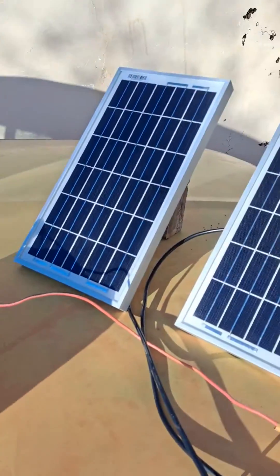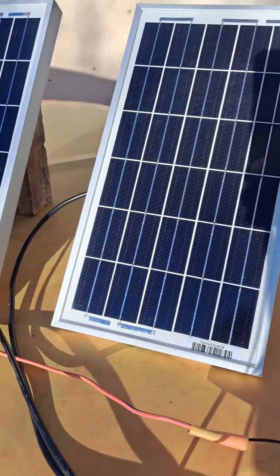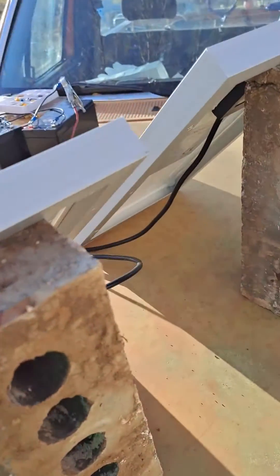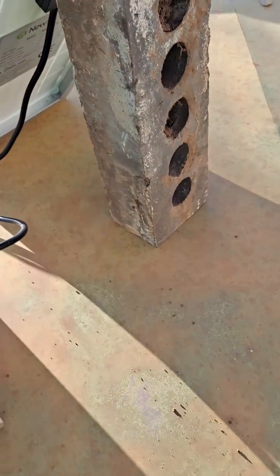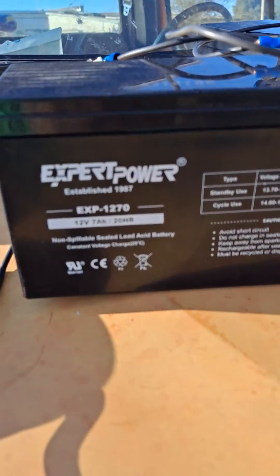This is going to be a quick video of the stuff I just got from Amazon. We have two new Power Brand solar panels, they are 10 watts each, a total of 20 watts.